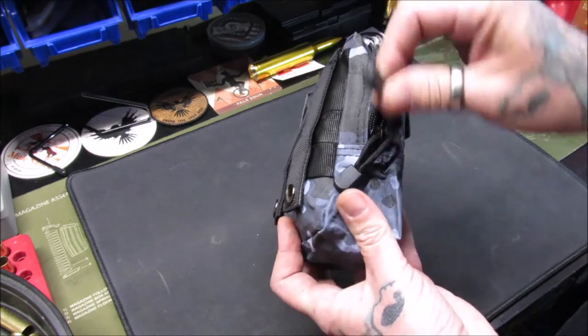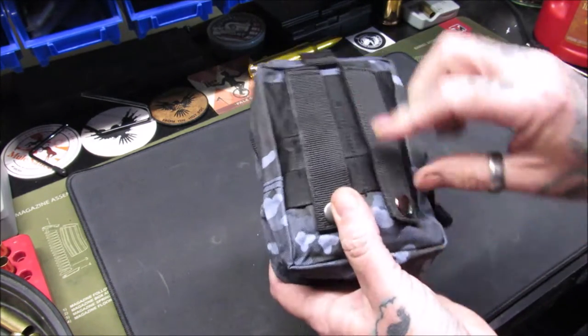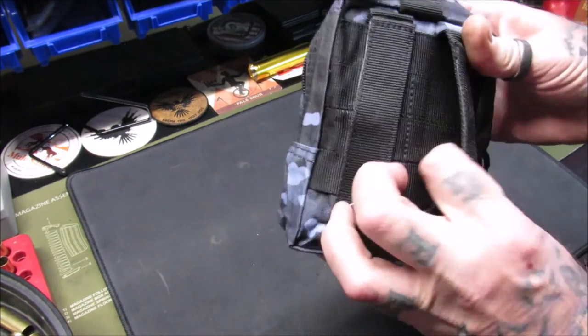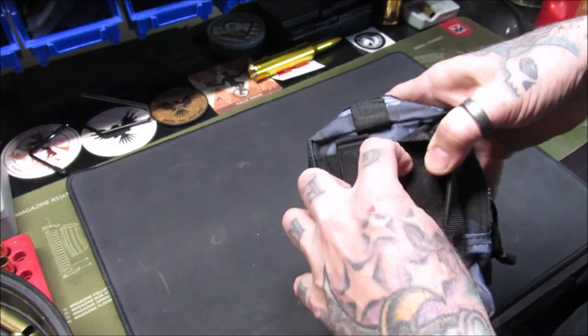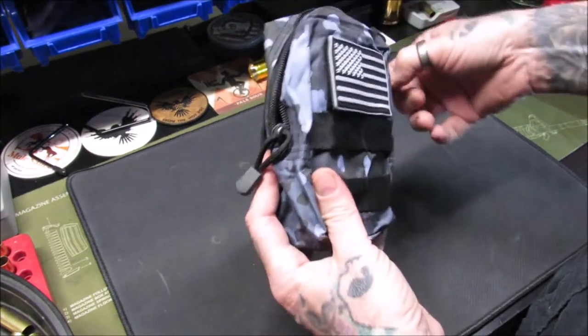I opened it up and it came in a nice canvas bag — really nice, with good zipper pulls on it. It can be attached to MOLLE by unsnapping these and hooking them through your MOLLE loops. It also seems to have some MOLLE on the back of it itself, so you could utilize it either way.